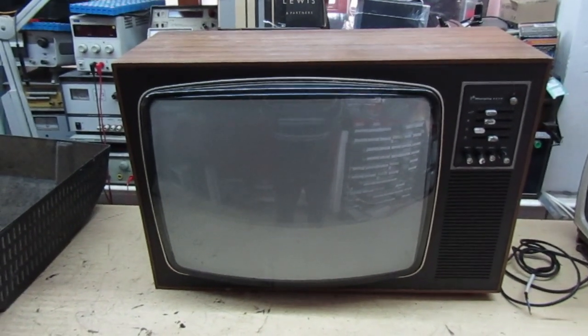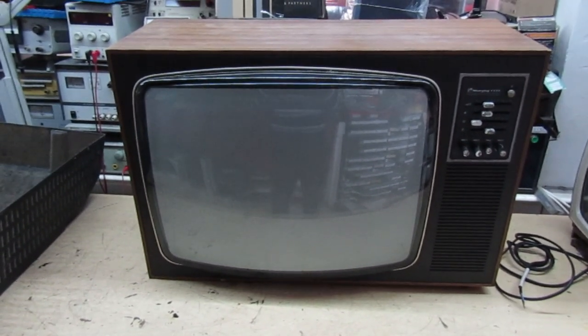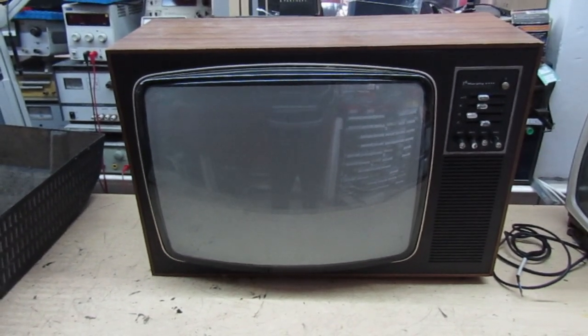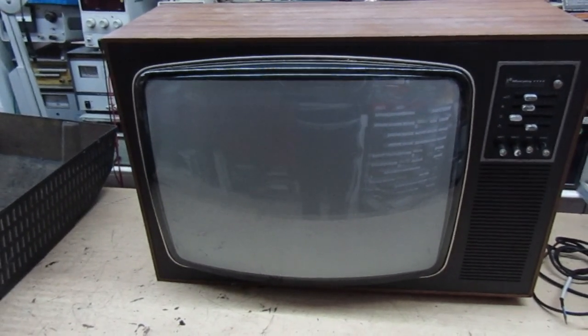Hi guys and girls on YouTube, welcome to my channel. After the last disaster I had trying to repair a vintage TV, a Re-diffusion where the line transformer packed up halfway through the video, I'm going to try my luck with this. This is a Murphy TV. When I first saw it from the back I thought it was a T20, but now I've got the back off I've realized it's a Z718. It came from John Joe at the Vintage Irish TV and Radio channel, and this looks to be the most promising one to repair.